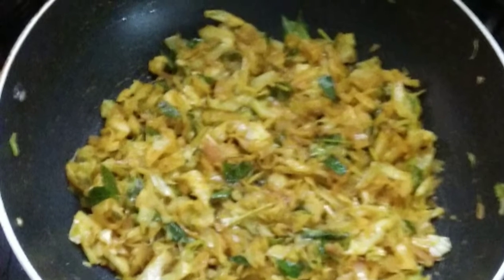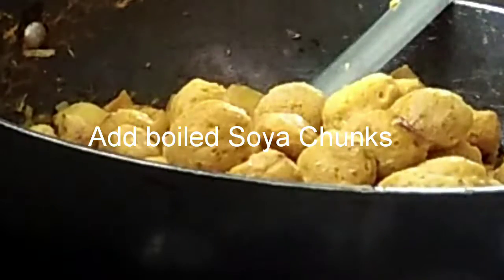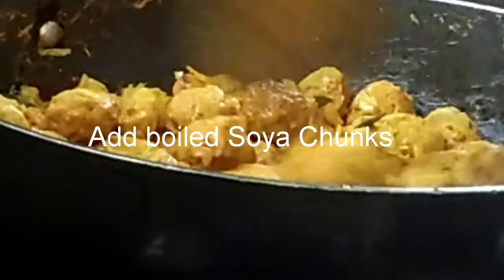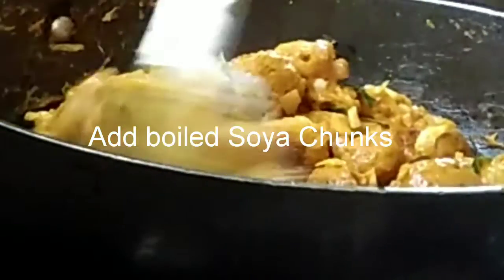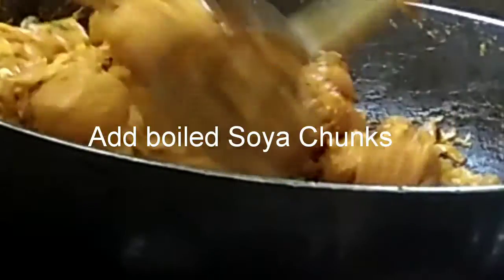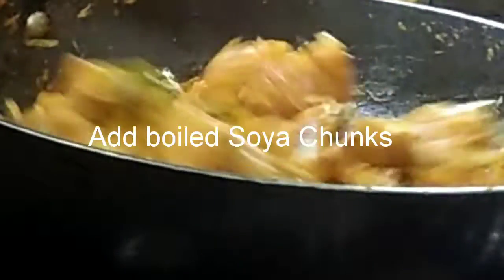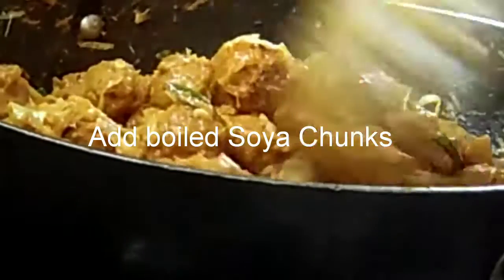The cabbage is cooked really well. Now we will add the soya chunks or nuggets which have been drained of salt water. There are two ways to boil them: either boil in salt water or stock and wait for the liquid to evaporate, or once done, remove, squeeze out the excess liquid, and drain completely before adding to the masala. This ensures there is no overdose of salt.